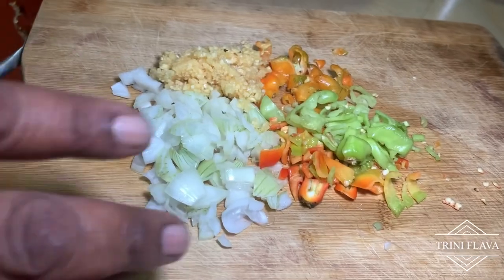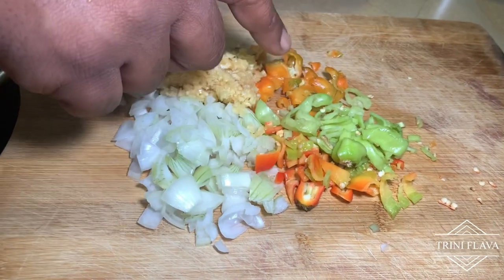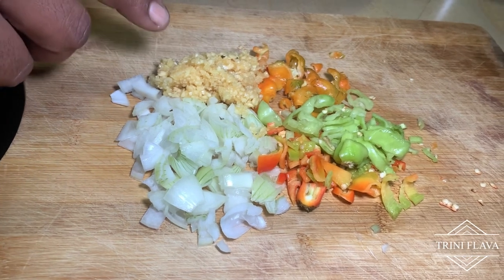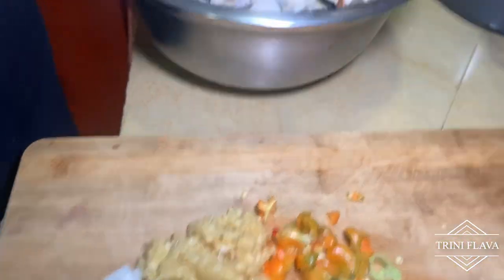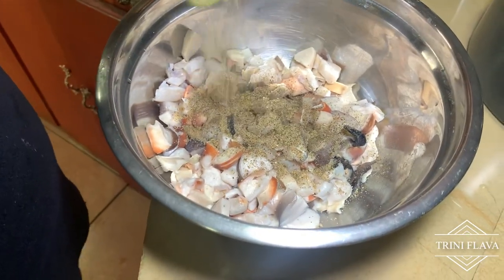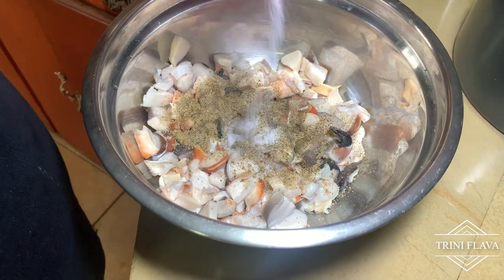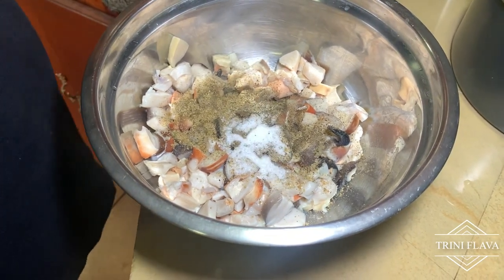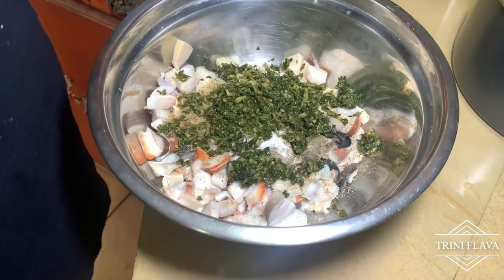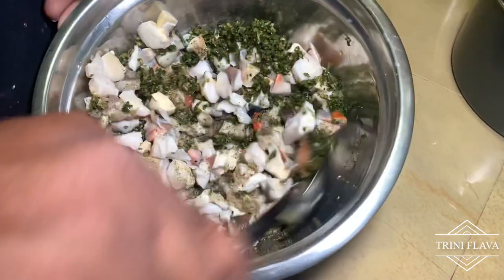Here we have one onion finely chopped, two pimentos finely chopped, half a scotch bonnet pepper, and one full tablespoon of garlic. We add in half a teaspoon of black pepper, one tablespoon of Tropical sauce, one teaspoon of salt, and two tablespoons of green seasoning. Mix it all up — there's no Maggi in this part because the Maggi is going into the curry.